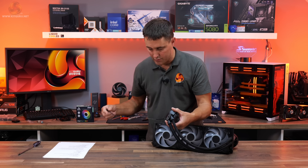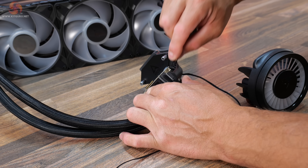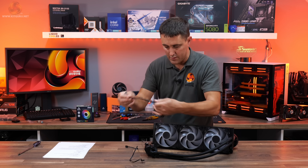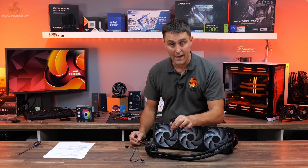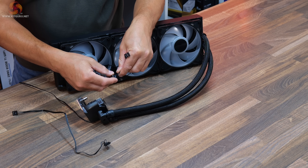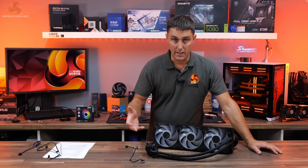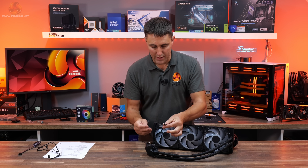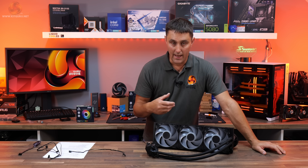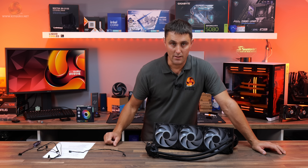It's all distributed through a single ARGB cable for the lighting. The cooler comes with two different cables that connect into the connector on the CPU block. One cable has all the individual PWM wires — one for the fan, one for the VRM fan, and one for the pump — so you can adjust speeds individually. Or it comes with just a single four-pin PWM you connect to the CPU fan header, and all fan and pump speeds adjust automatically based on temperature.